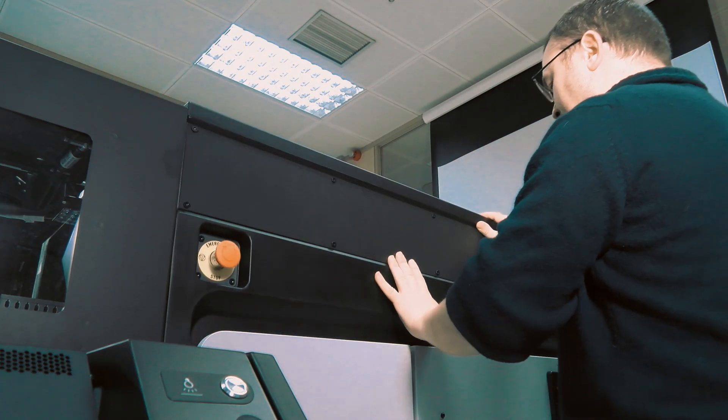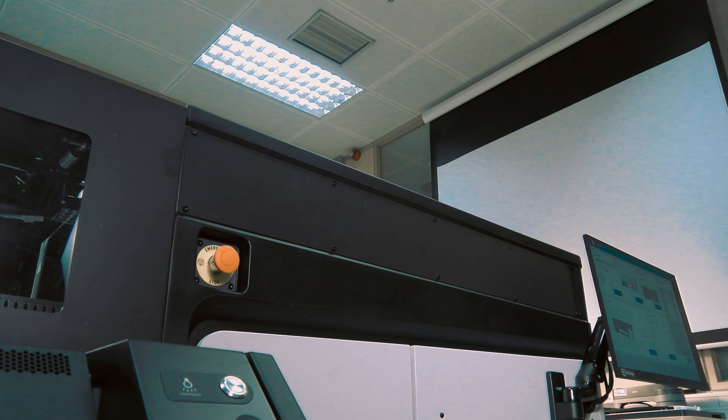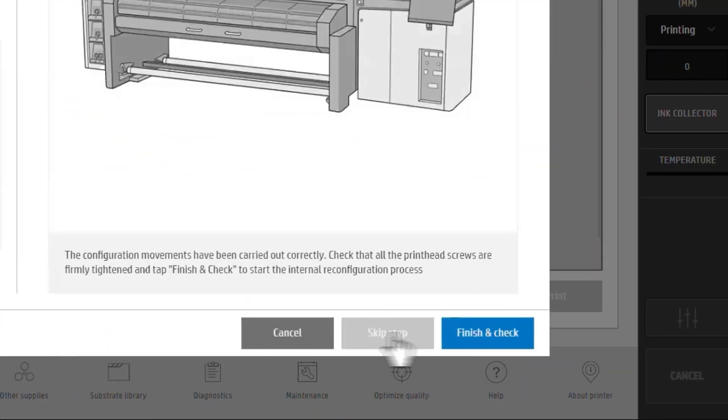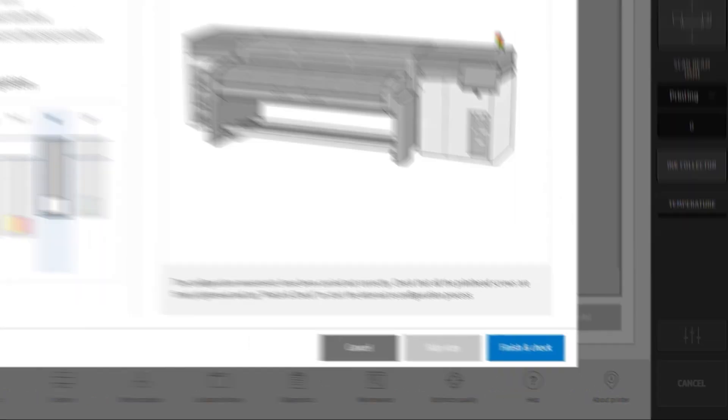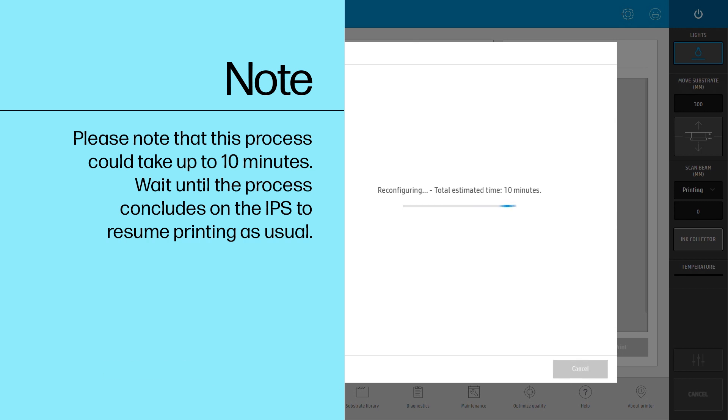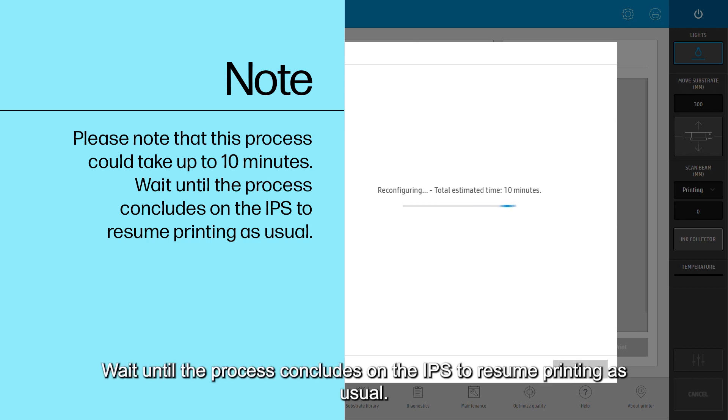Close the carriage cover. Tap on finish and check to finish the process. Please note that this process could take up to 10 minutes. Wait until the process concludes on the IPS to resume printing as usual.